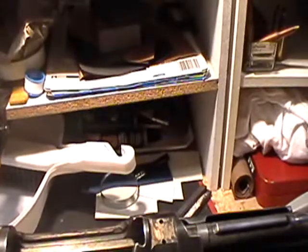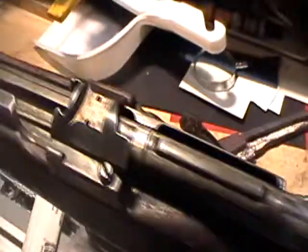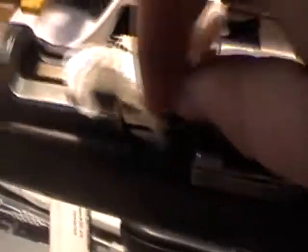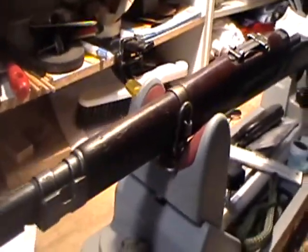I don't know a whole lot about the Czech Mausers, so I'm going to have to do a little research to figure out when it was made. I don't know if anybody can tell by the prefix on the serial number or not, but if anybody does know, I'd be happy to hear it.